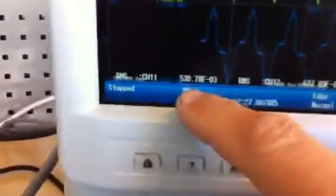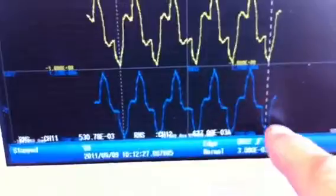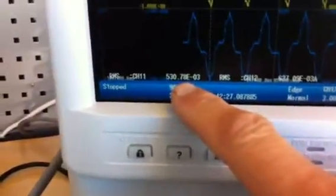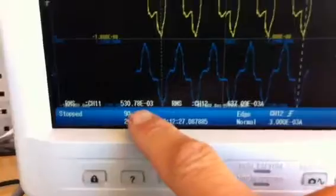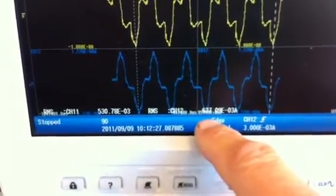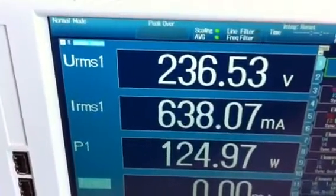You can see the RMS value down here from the screen, and we're measuring full cycles from bottom to bottom. With the clamp we have 530.78 milliamps, and with the current sensor we have 637 milliamps. If we look at the power meter, which was captured at the same time, we have a numeric value of 638.07 milliamps.